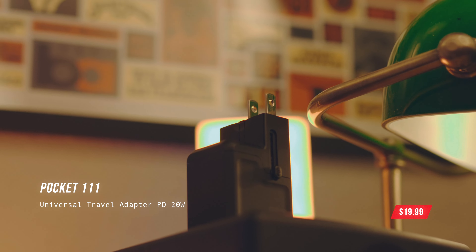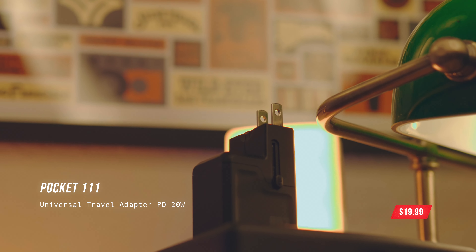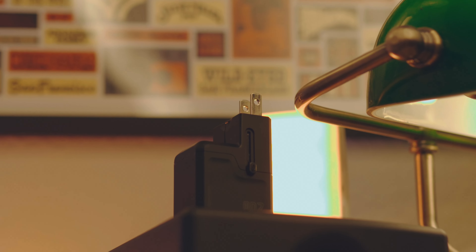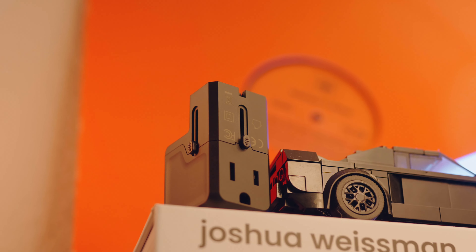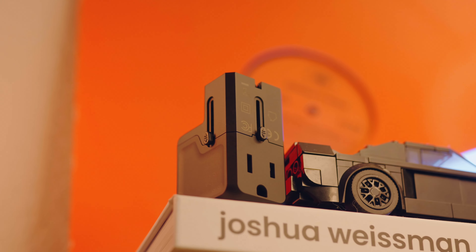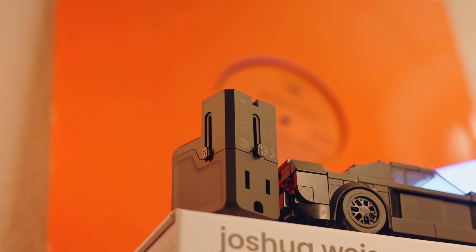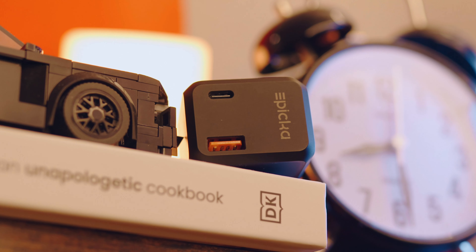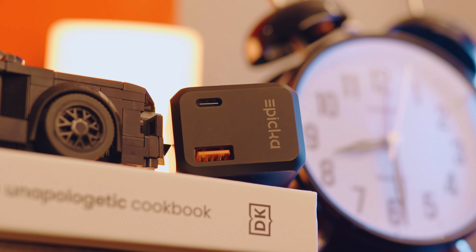Next, we have the 20-watt Pocket 111 universal travel adapter. Currently listed at $19.99 US dollars and only comes in one color option. This all-in-one adapter, like the other one, is equipped with four different plug types for over 200 countries. The smaller and lighter design, weighing at 2.6 ounces, can easily fit in your pocket. This one gives you a single USB-C port and a USB-A port. Unfortunately, this one is not cruise-friendly and also does not have surge protection.